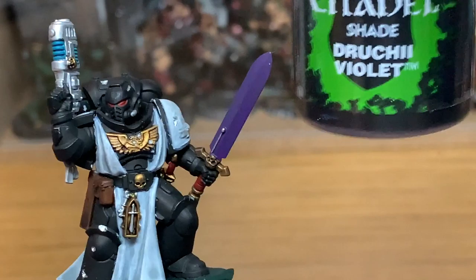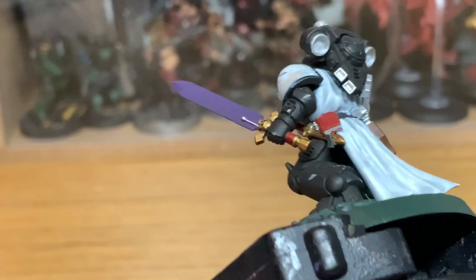Now we're going to use a little bit of Citadel Druchi Violet. We're just going to use this on his eye lenses, the grip of the sword, the book, and the purity seal.